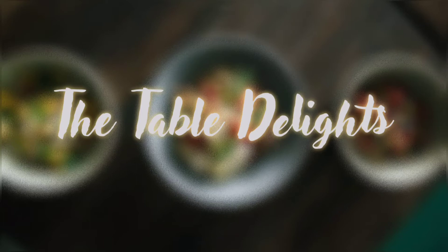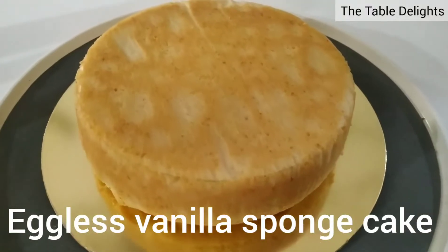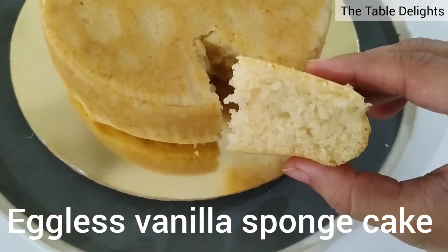Hello friends, welcome to my channel The Table Delights. Today I'll be showing you how to prepare Eggless Vanilla Sponge Cake. This is an oven based recipe, but you can also make it in a cooker.